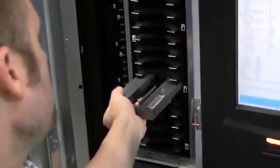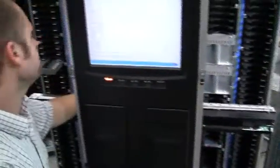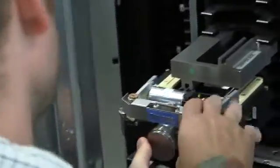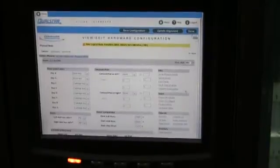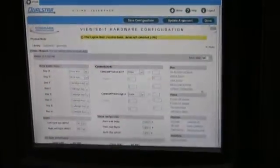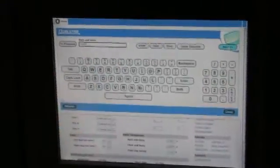We need to take the gripper alignment tool and move it to the left side, once again making sure that the alignment pin is facing up. We need to move the gripper assembly to the left side. Once we have gotten the right side and the left side T position numbers, we need to go back into the view and edit hardware configuration page, select the keyboard, and hit next until we get to the back wall theta value.